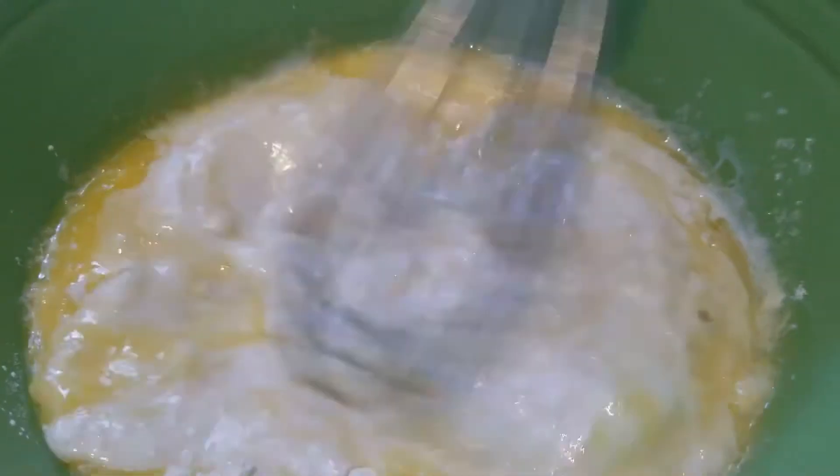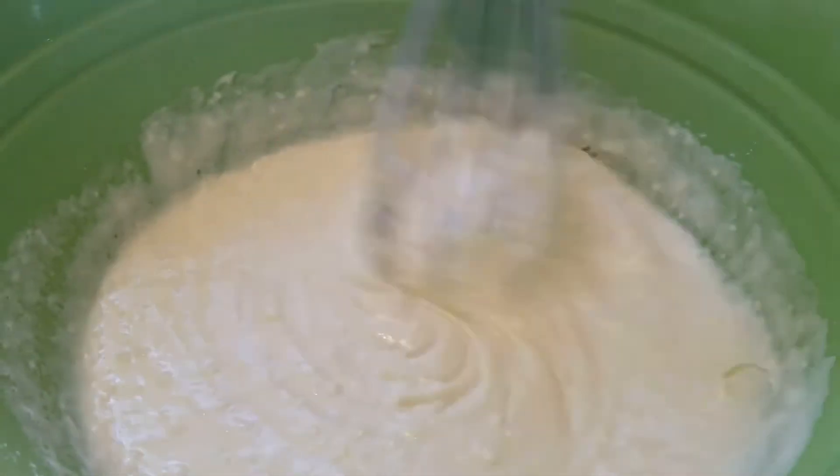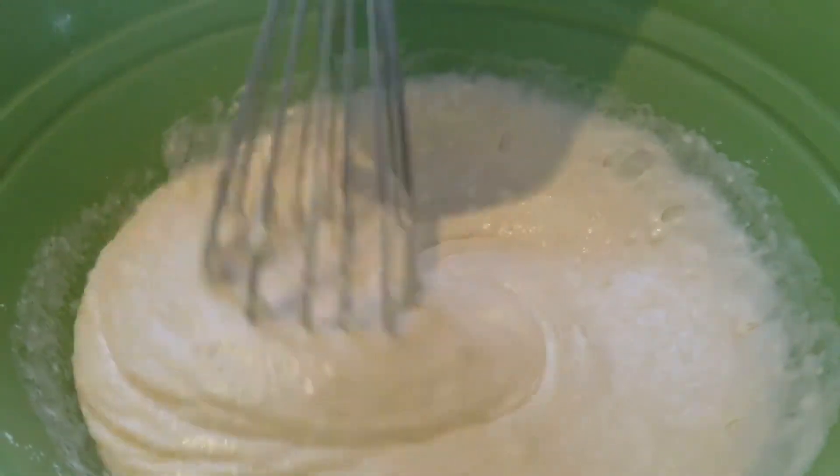So now we're just going to whisk together all of our ingredients, just like this. It should have a texture that looks kind of like this, and that's how we know when we're ready to start cooking our pancakes.